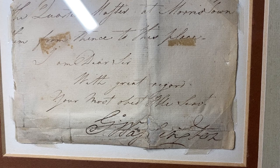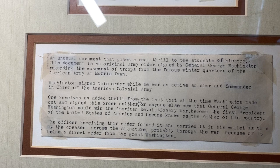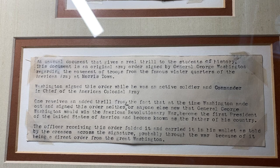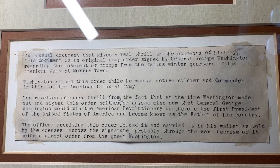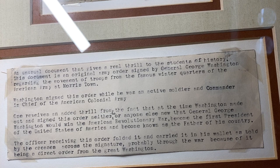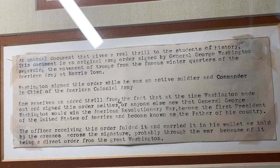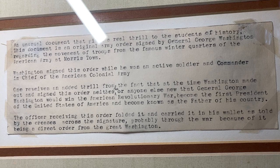It's in this cool old frame, and it's got a really old typed-up description: 'An unusual document that gives a real thrill to the student of history. This document is an original army order signed by General George Washington regarding the movement of troops from the famous winter quarters of the American army at Morristown. Washington signed this order while he was an active soldier and commander-in-chief of the American colonial army. The officer receiving this order folded it and carried it in his wallet, as told by the creases across the signature, probably through the war, because of it being a direct order from the great Washington.'